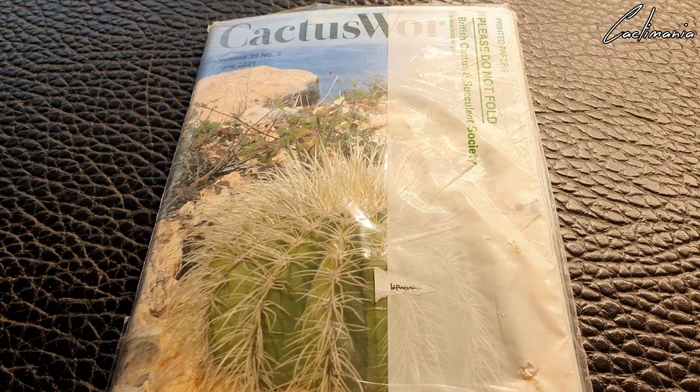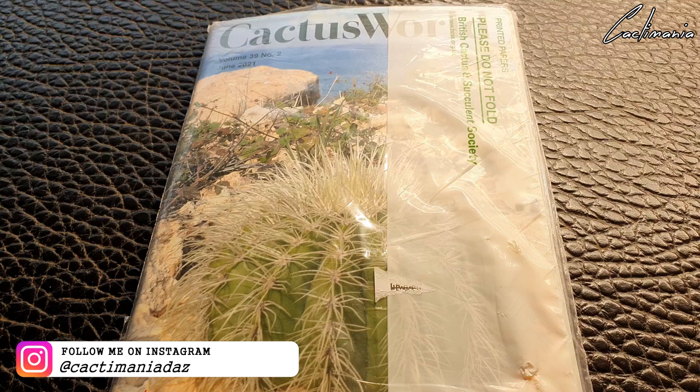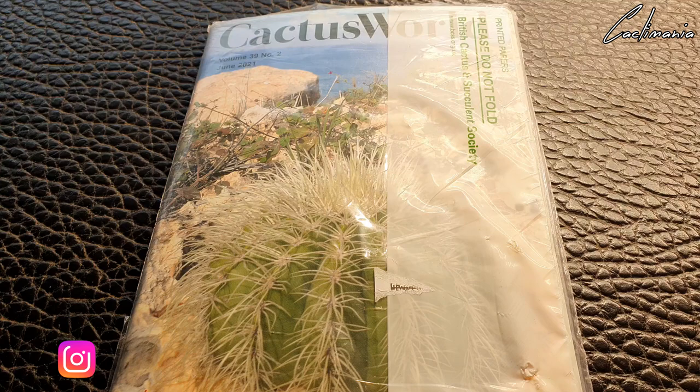Welcome to another video. I've just had something pretty cool come through the post — I finally joined the British Cactus and Succulent Society. I should have joined a long time ago but better late than never, and we're going to take a look at the welcome pack they send out when you join.